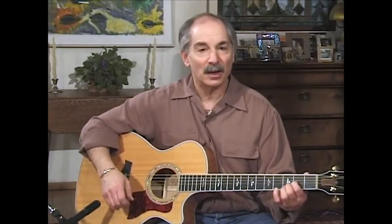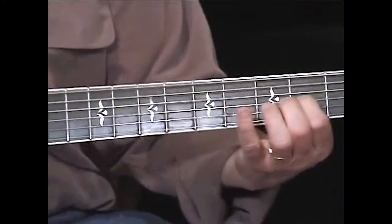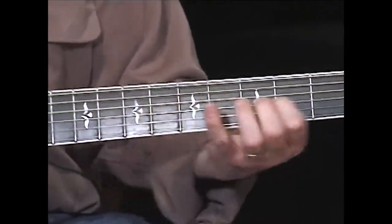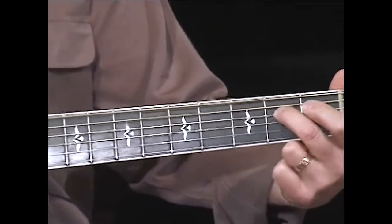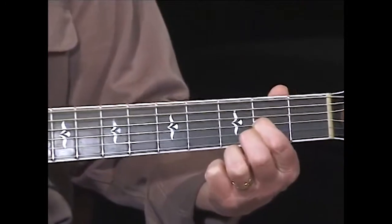There's a song that goes: I'm going down that road feeling bad — to G. I'm going down that road feeling bad — to G. I'm going down that road feeling bad — and A — I ain't going to be treated this way. It's using just those three chords, but it's very pretty.